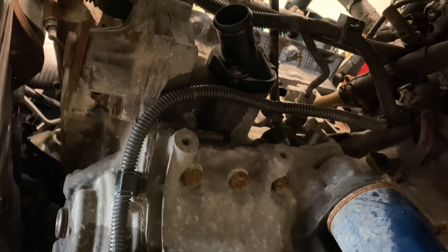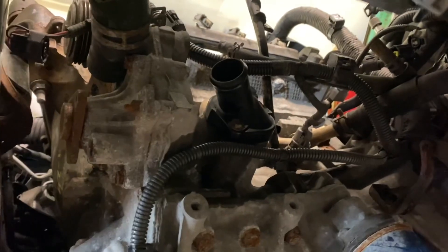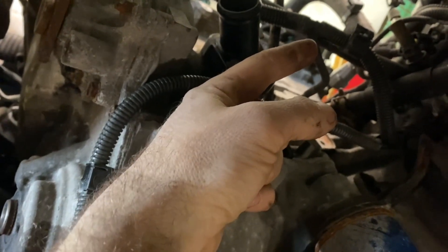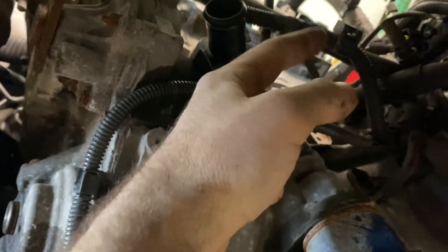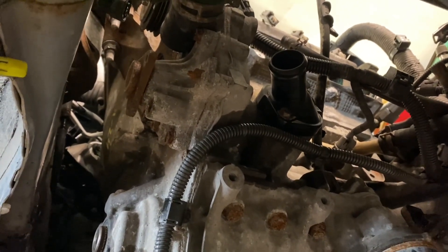I think this will be the last difference I noticed. The coolant outlet spout on the bottom of the engine — the one on the Yaris was facing a different direction. I initially thought maybe I could just spin it around, but it's actually a different piece; once you spin it, it doesn't point in the right direction. So that's another piece I had to grab from the Prius engine. I think that covers all the differences — I'm going to put everything else back together.